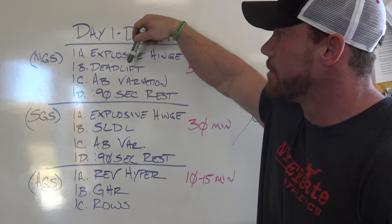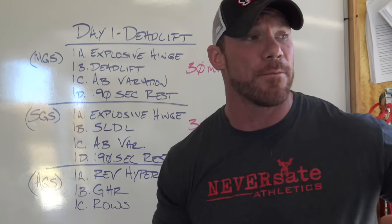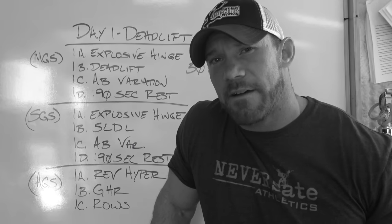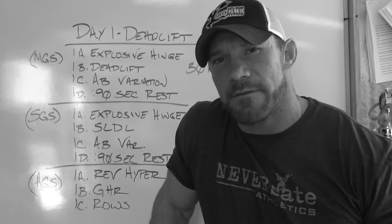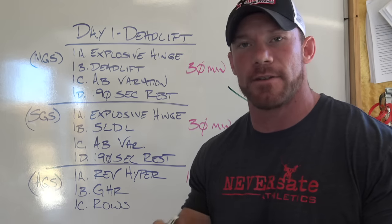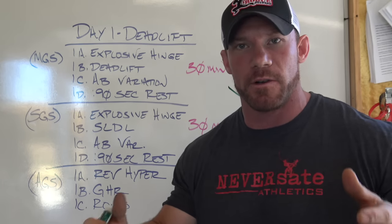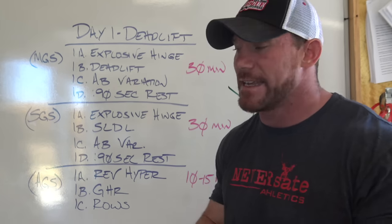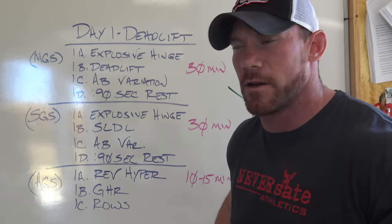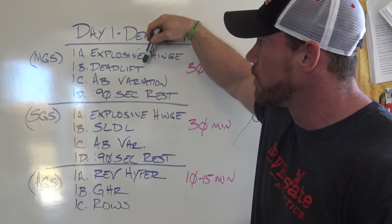I throw in the explosive hinge directly into my deadlift, directly into an ab variation. A lot of people do not believe that direct core work will actually help you, but I think it does — I don't perform nearly as well if I'm not doing direct core work. On your giant set, you're going 1A directly into 1B, directly into 1C, and then taking your rest. I usually take about 90 seconds to write down in my logbook exactly what I did, as well as change any weight on the bar. Because again, we're doing ramping sets. If you're doing the giant sets the way I intend, this should not take you any more than 30 minutes.